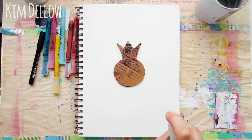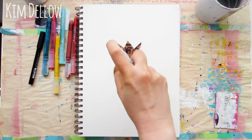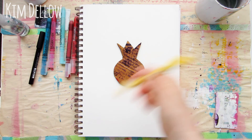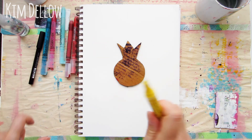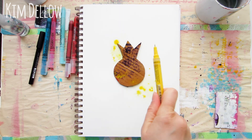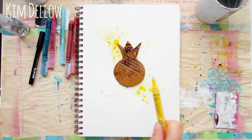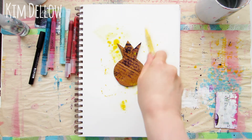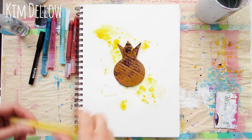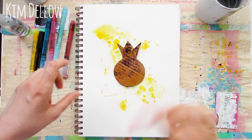Place your shape on the paper that you want to use. I'm using a mixed media paper — this is 90 pounds or 190 GSM in weight. You can also use a heavyweight watercolor paper or a page from your art journal. I've kept this simple for this video so you can see it quite easily, but this could be one of your layers when you're art journaling.